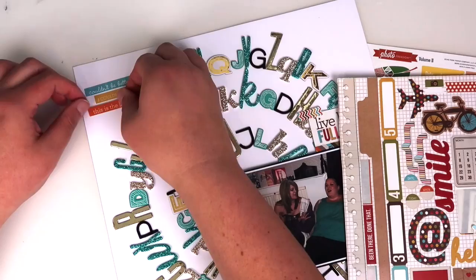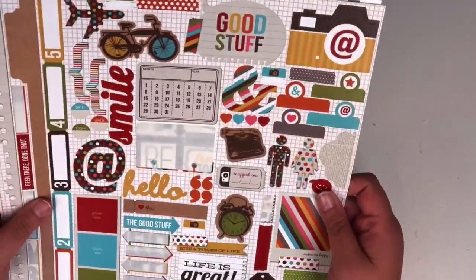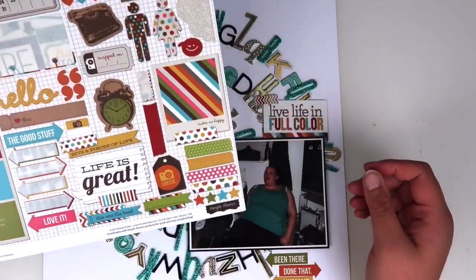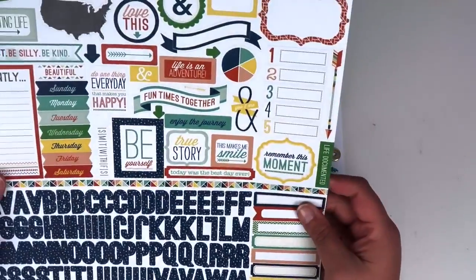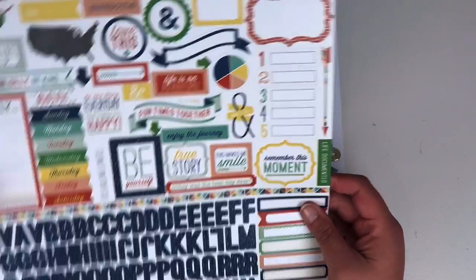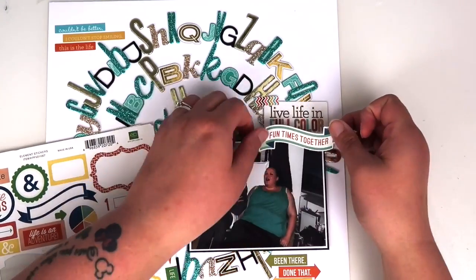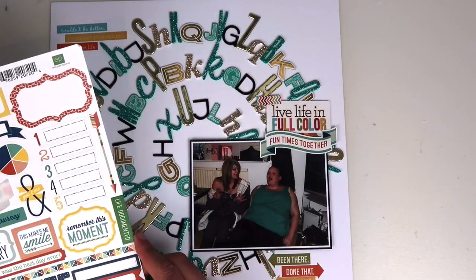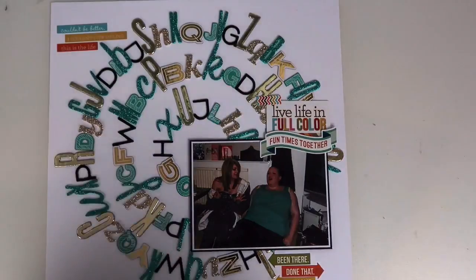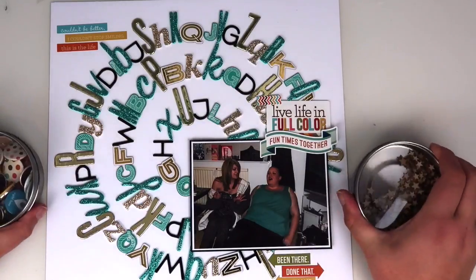My main three embellishment areas are just above the photo, just below the photo, and into the top left-hand corner. I'm dragging in these word strips from what I think is a Simple Stories sticker sheet that I've got in my stash. I've also pulled out another sticker sheet from Echo Park, and there's just one sticker that says 'fun times together' — I couldn't read it on such a small screen — and I think that's the only sticker I use from that sheet.